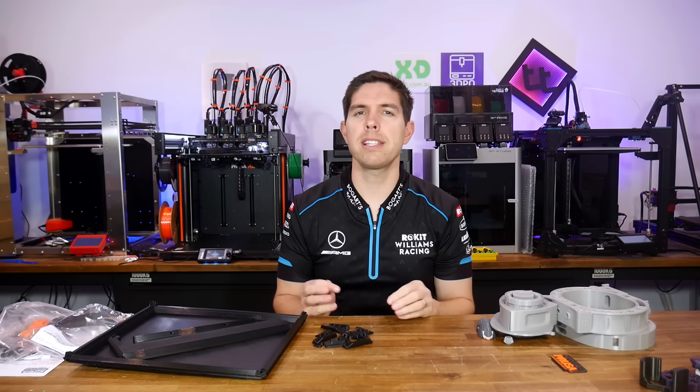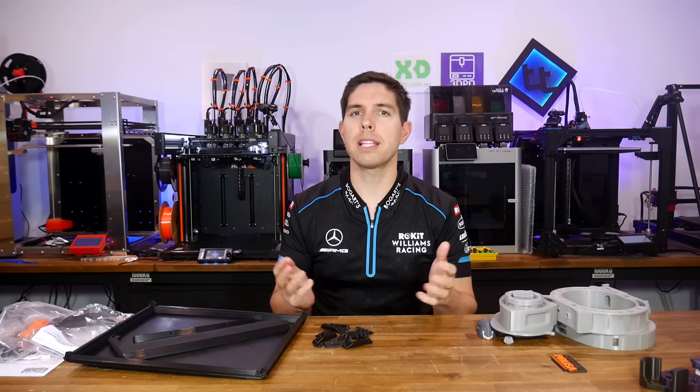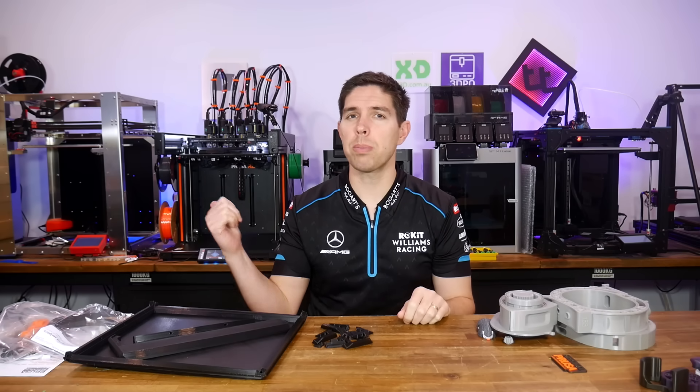My early adopter Prusa XL has given me plenty of trouble, but will new customers have a smoother ride? Let's find out as we try out a new replacement printer.